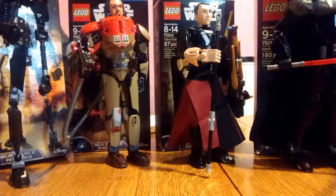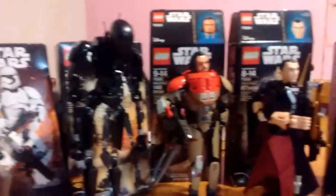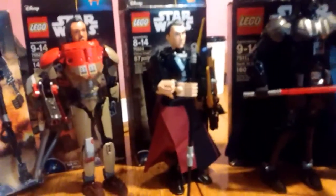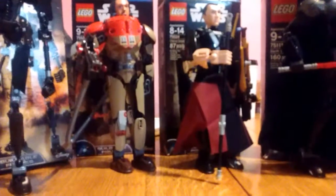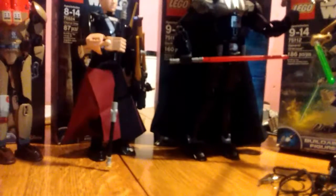Hey everyone! Maxwell P. Rhyme here, coming to you with a video review. The first in what will be a series of different video reviews of the different Star Wars buildable figures I've got: First Order Stormtrooper, K2SO, Blaze Malbus, Chirrut Imwe, Darth Vader, General Grievous, and Jango Fett. We're going to start off with the one I started with for my entire collection — Darth Vader. This will be the video review of the LEGO Buildable Figures Darth Vader.